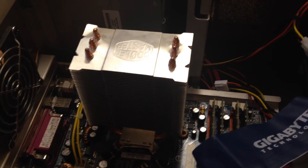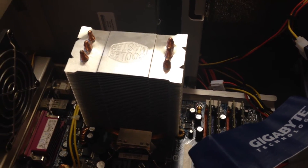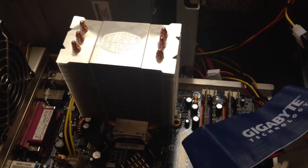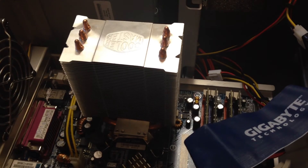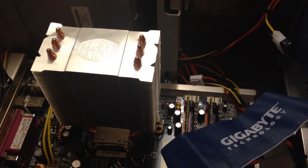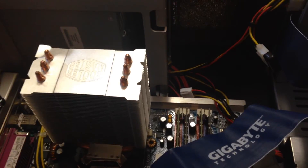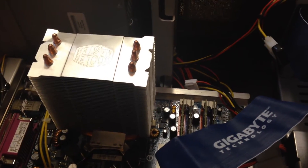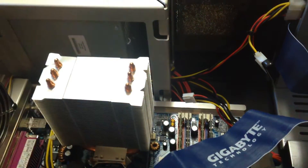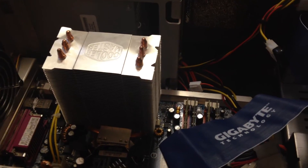Nothing's been cut, nothing's been glued, nothing's been soldered, nothing's been welded, nothing has been touched at all. I may be willing to do a guide on this for people who've got old 478 systems and want to upgrade their cooler to something newer. If you can get something similar to this — and I will say this is actually guaranteed because I've done it — that gives you some real upgrade opportunities.